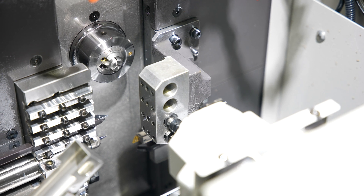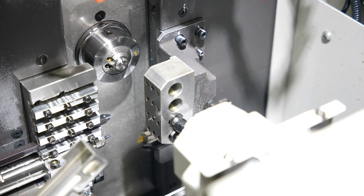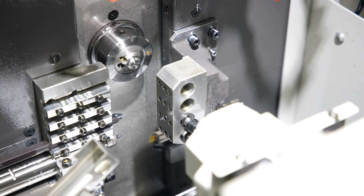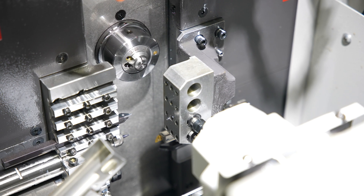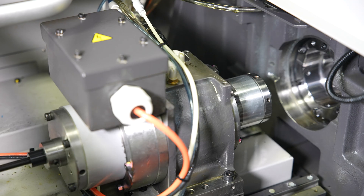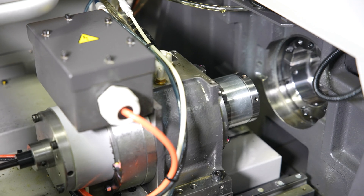The P036W is designed for micro parts machining with a 3 mm or 1/8 inch max diameter through the spindle and 6 linear axes. It features a 20,000 RPM main and subspindle providing high RPM to maintain proper surface footage for small parts.